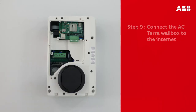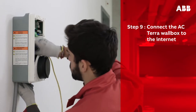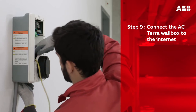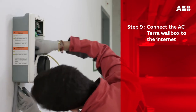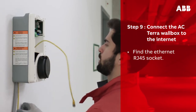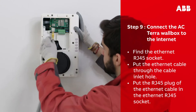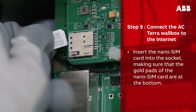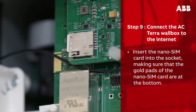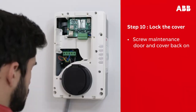Place the strain relief on the AC input cable. With the maintenance door removed, this is also the best time to attach an ethernet cable or SIM card. The Terra AC wall box can be connected to the internet either by ethernet connection or via a 3G/4G nano SIM card. To connect via ethernet cable, find the ethernet RJ-45 socket, put the ethernet cable through the cable inlet hole, and put the RJ-45 plug into the ethernet RJ-45 socket. To connect via SIM card, insert the nano SIM card into the socket, making sure that the gold pads of the nano SIM card are at the bottom.